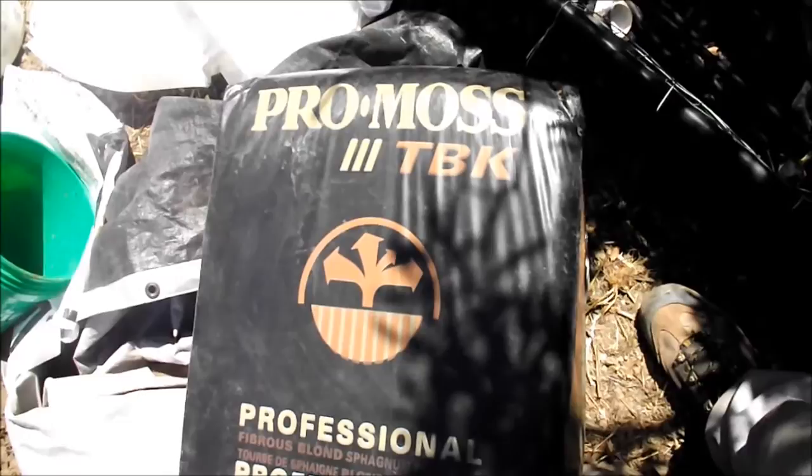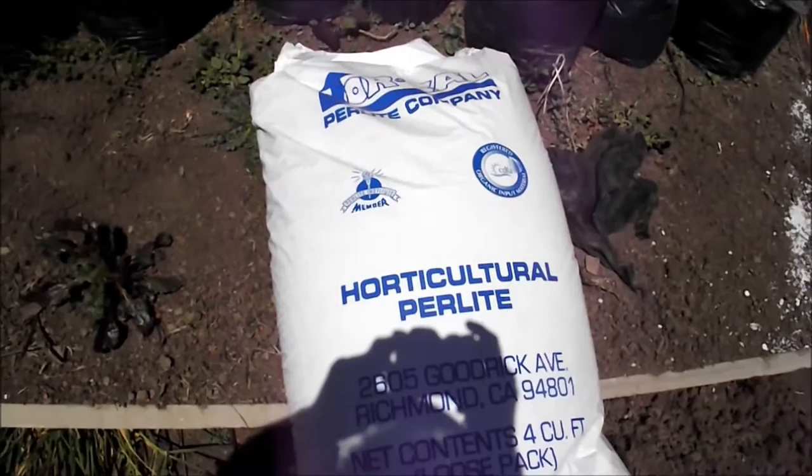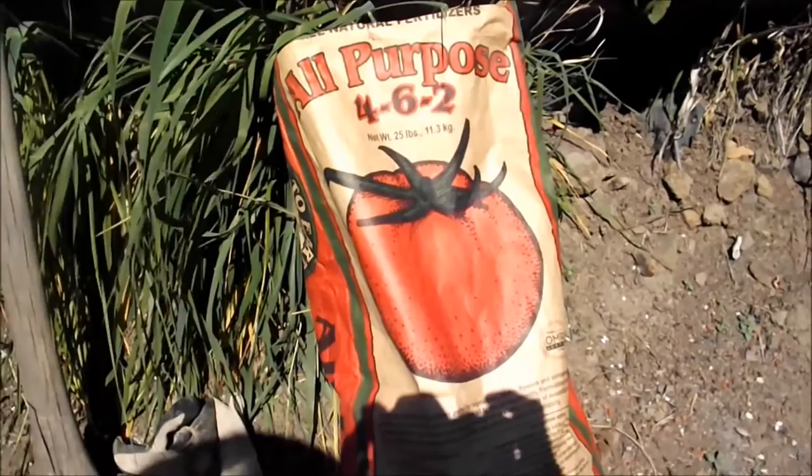Lots of moss and compost, mulch, a whole lot of perlite. Some all-purpose fertilizer.